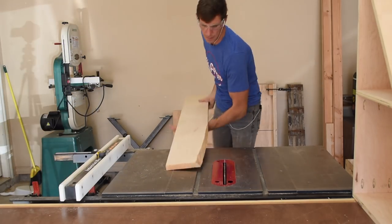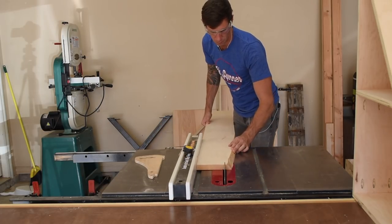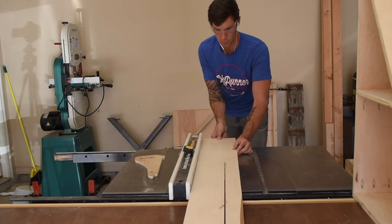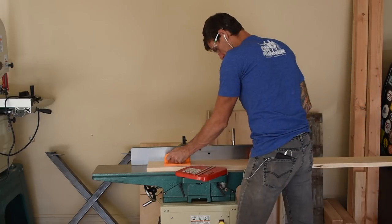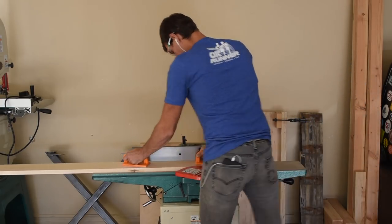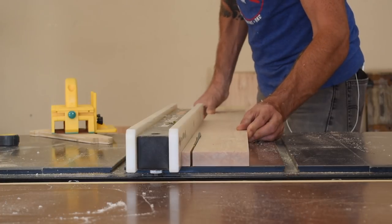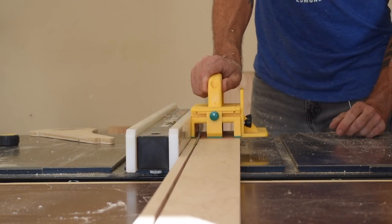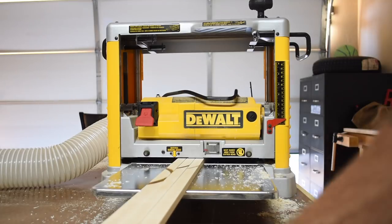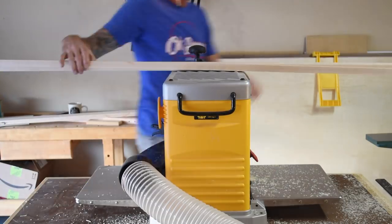I moved on to milling up the maple board that will be used for the face frame. Here I'm cutting it down on my table saw so it will fit on my jointer. Next I jointed one face and one edge, then cut the board down into half inch strips over on the table saw. I took these strips over to the planer to clean up the opposite face and then planed down the width to match the plywood.